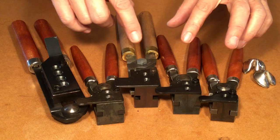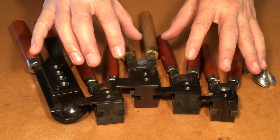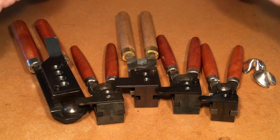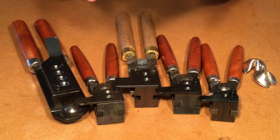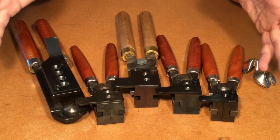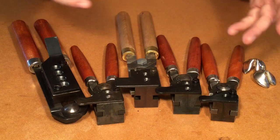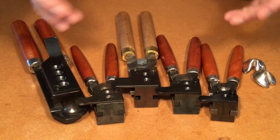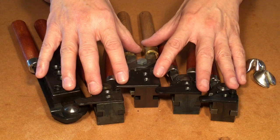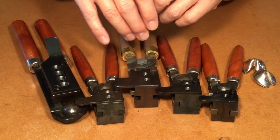For our purposes today, Lyman, RCBS, and Lee are the ones that most casters are going to start with. As we go along in our casting careers, we may very well want to try molds from the other mold makers, like NOE, Arsenal, or Big Lou Bullets. You can do a search on the internet under bullet mold manufacturers and get the lowdown on all the other ones.